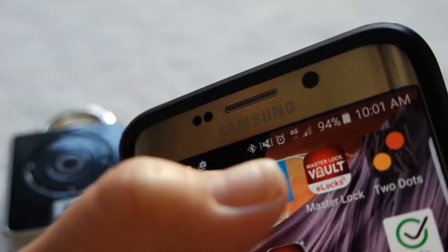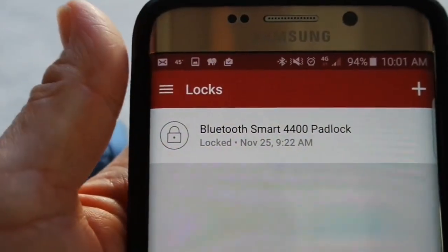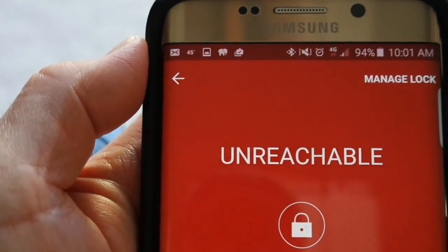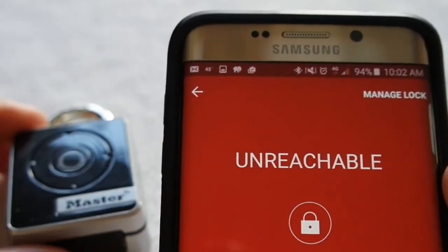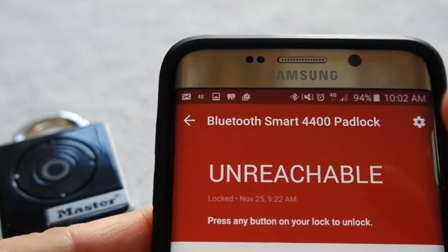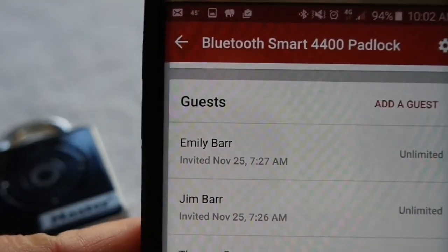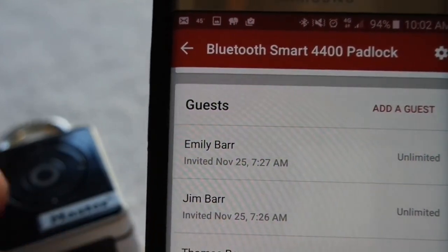The free Masterlock Vault eLock app allows you to have accessibility and connectivity of your padlock with the touch of a button. As you can see here, this plus sign allows me to add locks just via the activation code that comes enclosed with every lock. I can also control the people who have access to my belongings that are secured with this lock simply by going to the Manage Lock feature. As you can see on this screen, I can add guests — people who can have access to this lock at unlimited hours or restricted hours.